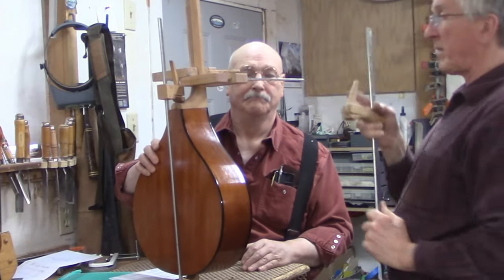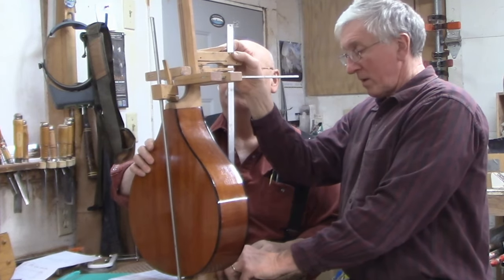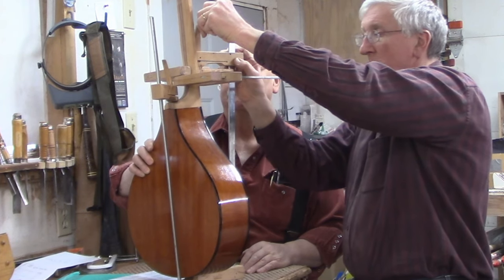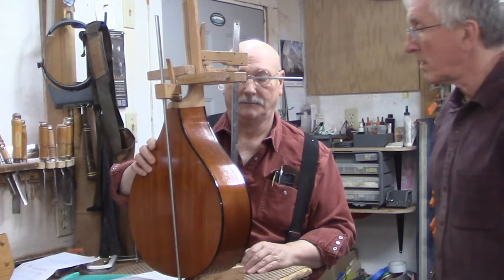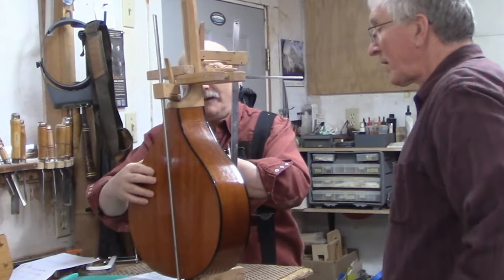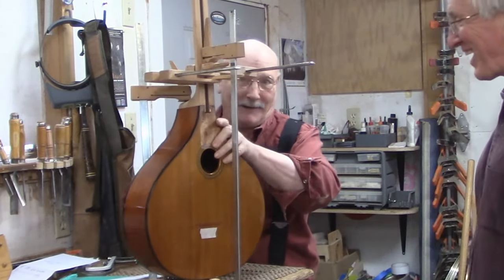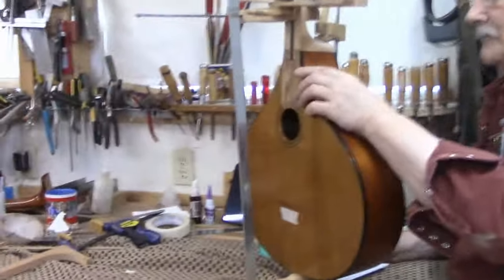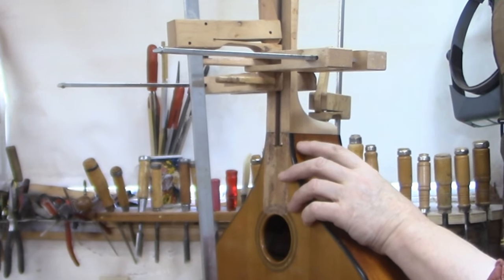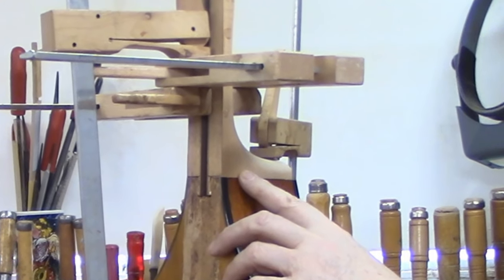Three clamps would be better than two, but I'll use two. These are just something for the bar to grab onto. I don't think we forgot anything. Show the people out there in TV land — there's the whole setup. I'll let this dry and then put the dowels in to lock it in place forever.